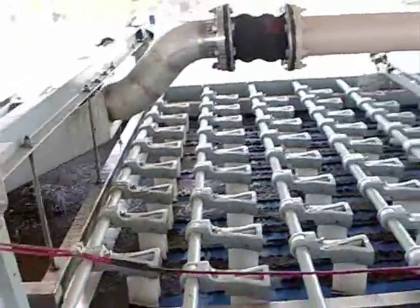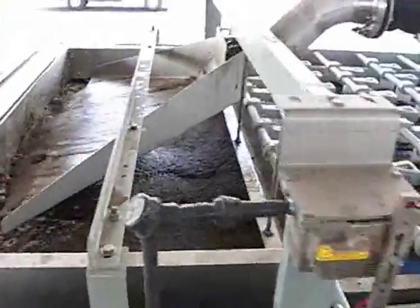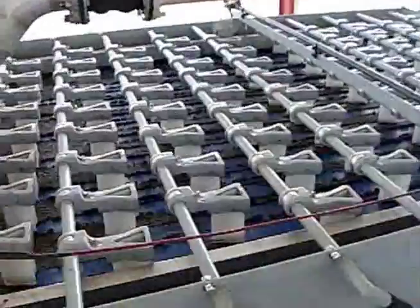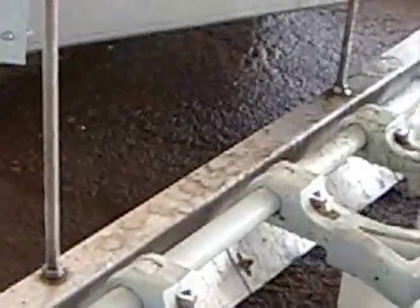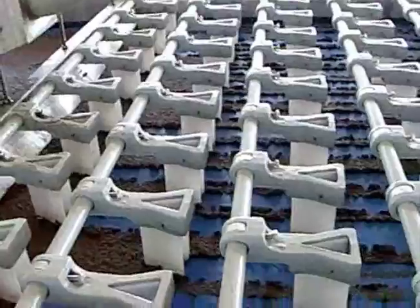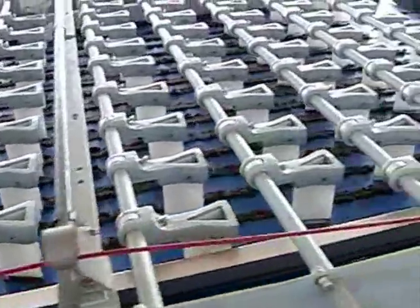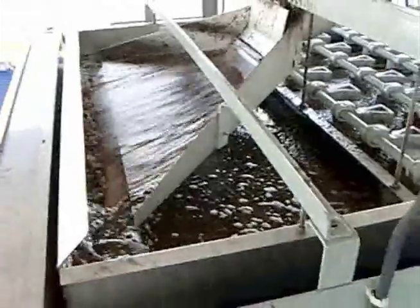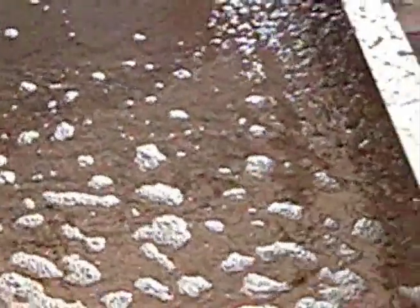We're going to start up now with the Disc-Clo feeding. The City of Winterhaven belt filter press, with the press fed by the Disc-Clo 4x3 pump.